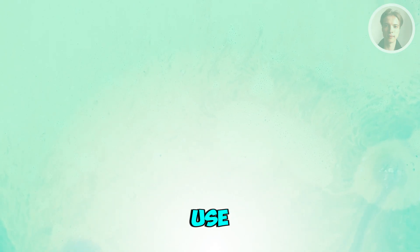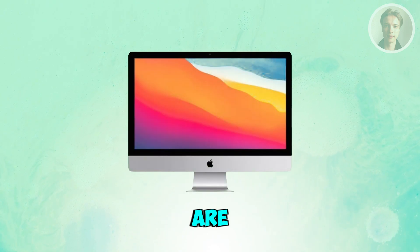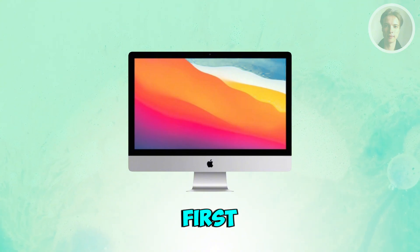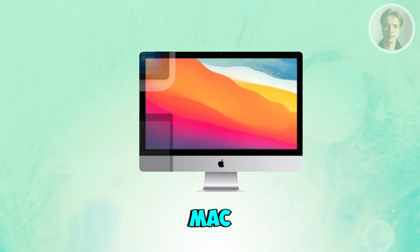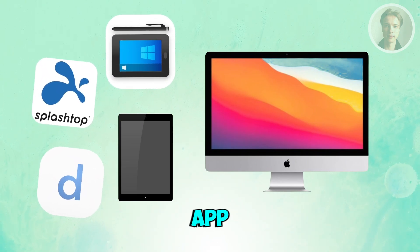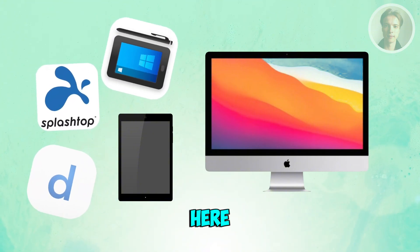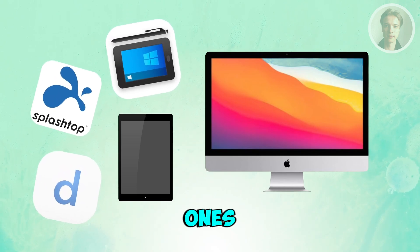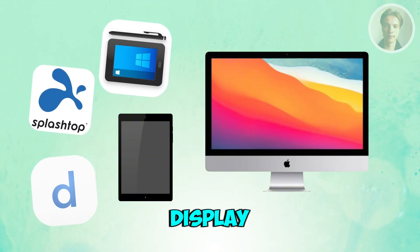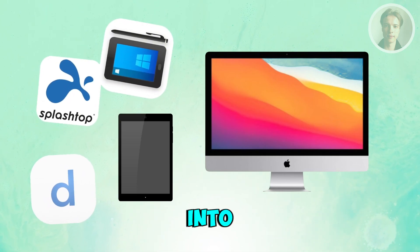You might be wondering how to exactly use an Android tablet as a second monitor for your Mac. There are a few things you may want to know and do here. First things first, you want to pick an app to use. Mac doesn't support Android tablets as a second display by default, so you'll need an app to bridge the two devices. The most reliable ones people use are Duet Display, Splashtop, Wired X Display, or Super Display — any of these will basically turn your tablet into an extra monitor.